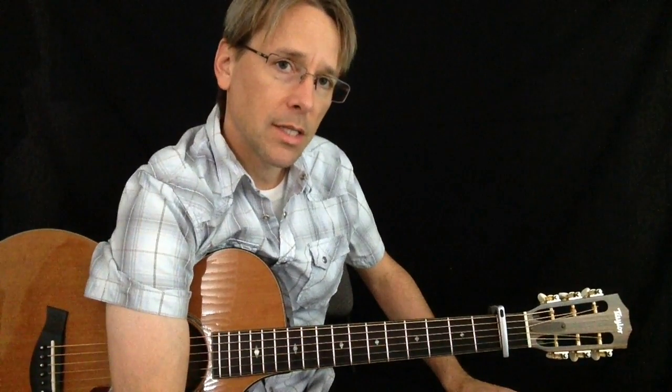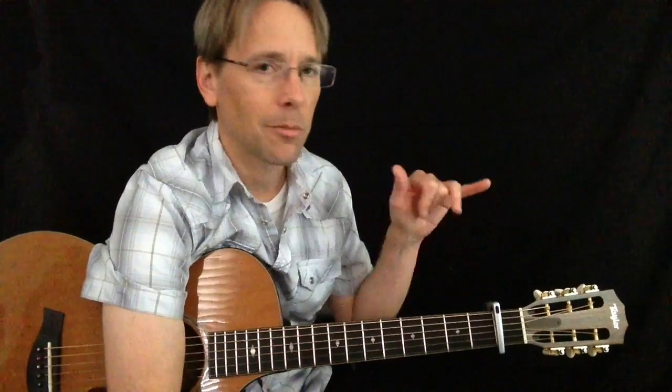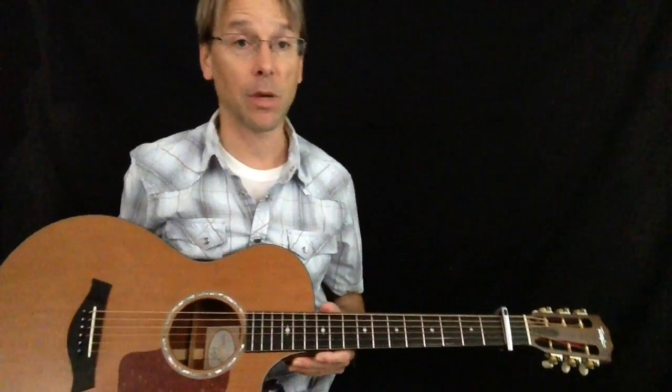There are two versions of the song that he did — one was at the beginning of the record and one was at the end. So I kind of merged whatever I liked from the different versions and made up my own arrangement of the tune.